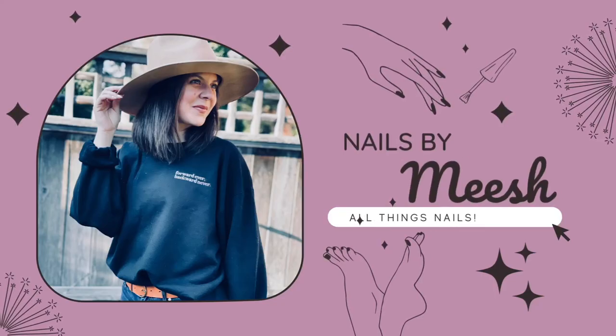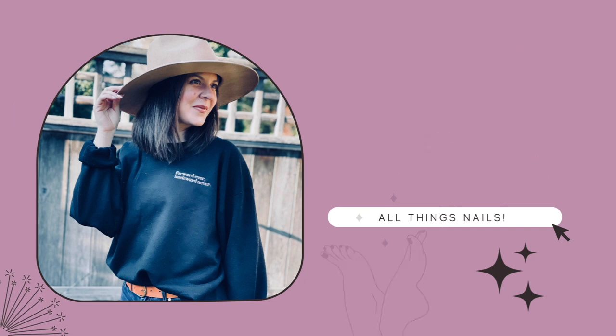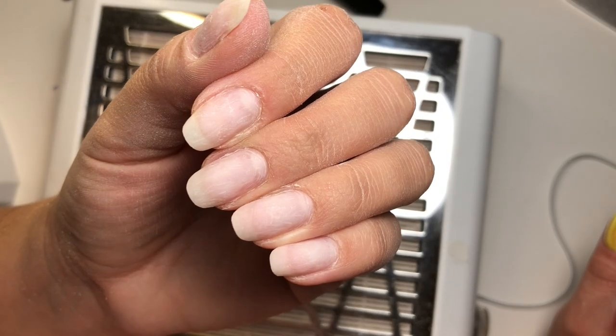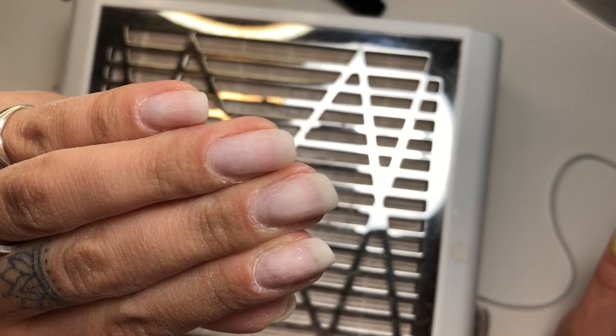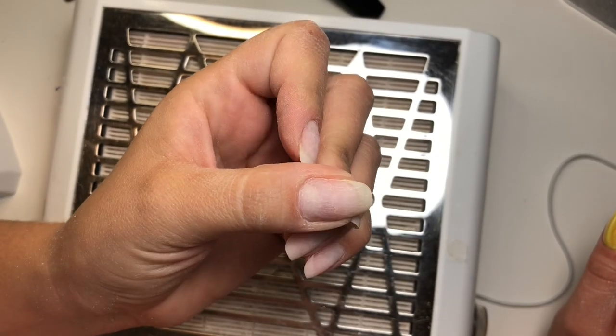Hello, welcome back to Nails by Niche. In this video — you got a little sneak preview — we're making some blob nails, especially if you did see the thumbnail of this video.